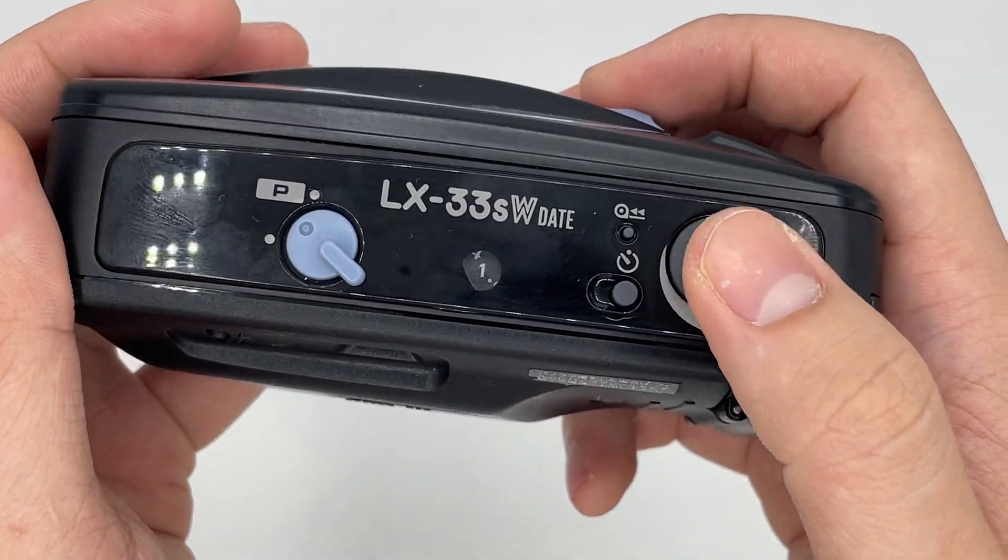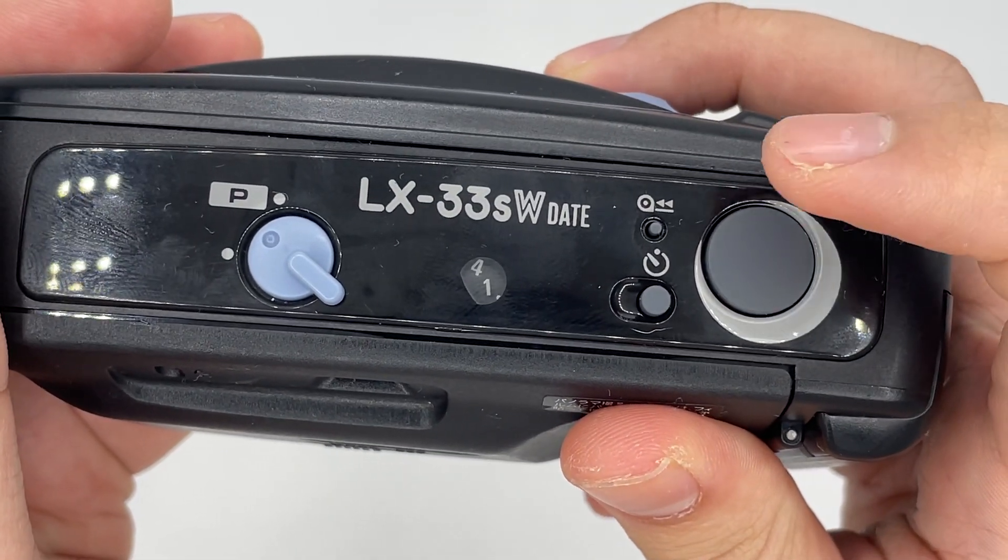You should see that the film counter goes lower if the film is installed properly. Now I can just start to show it off.